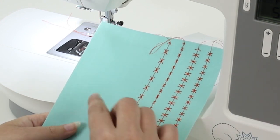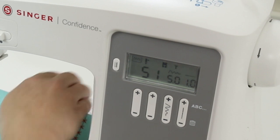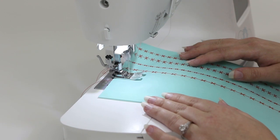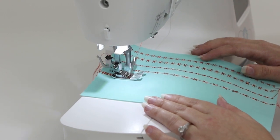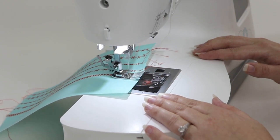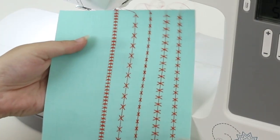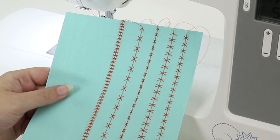Now I'm going to make it a lot shorter. I'm going to come back to the stitch length button and press the minus button until it's all the way down at number one. Stop sewing, raise the presser foot, and trim the threads. And here we have the stitch where we made it very short. Isn't it really cool how we took this one stitch and really changed up the look just by playing with stitch length and width?